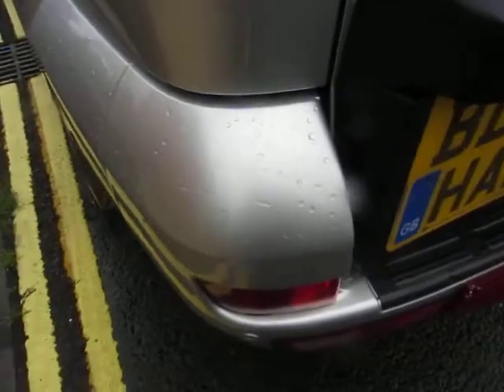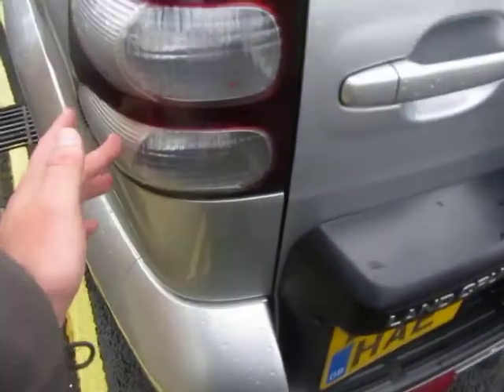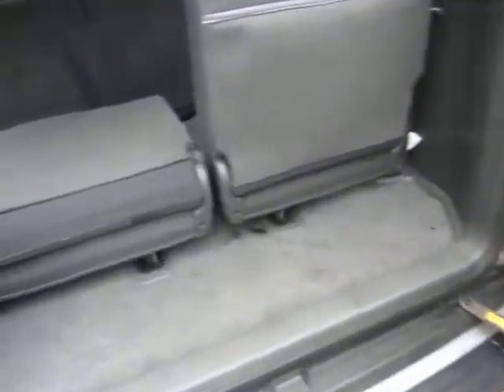On this bumper corner some machine polish is required. There's quite a deep scratch there — to make that right we're going to have to have a local repair. The lenses are good, glass is good in the back as well. There are extra seats in the back — very clean and tidy.